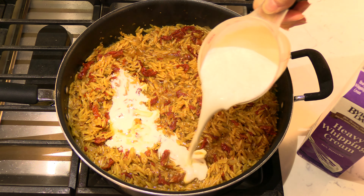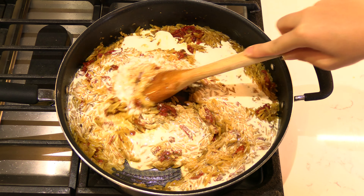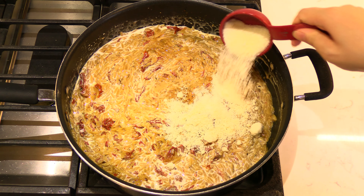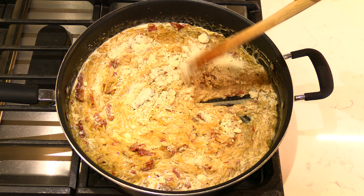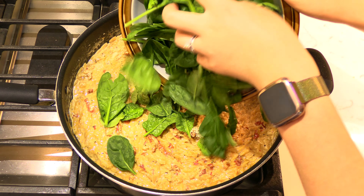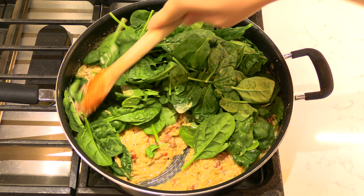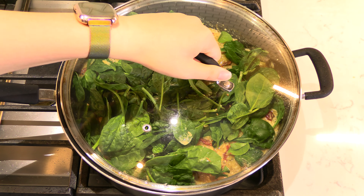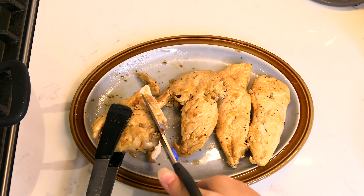Pour one cup of heavy cream in the pan and stir to combine. Add a third of a cup of grated parmesan cheese and stir again. Add in three cups of fresh baby spinach. Gently stir and cover the pan with a lid until the leaves are just wilted. On the side, cut the chicken breasts into thin strips.